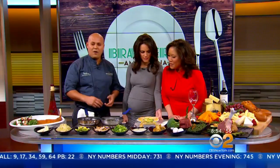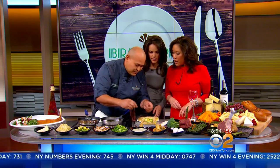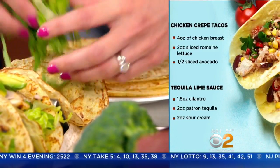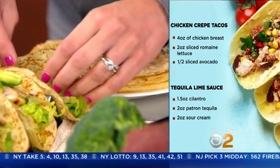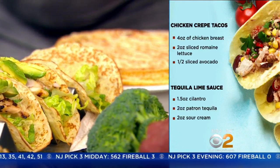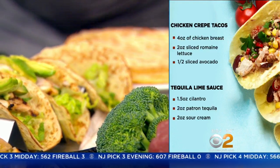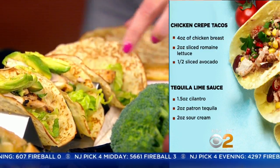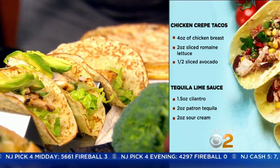So you ready to see what goes in it? Let's see. First of all, we put the romaine lettuce. These crepes look really good. Second is the chicken — I'm using my fingers, is that right? How many pieces of chicken do you usually put? Whatever you want to eat. Avocados next? Fresh avocados.